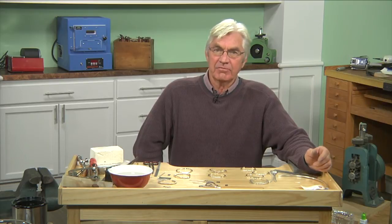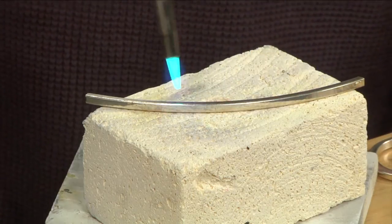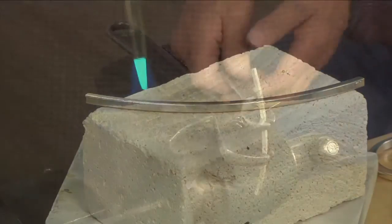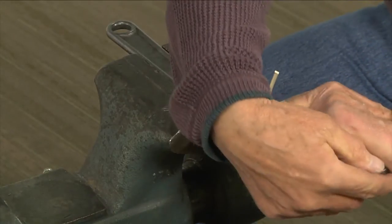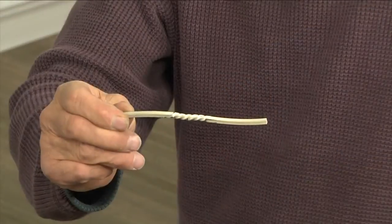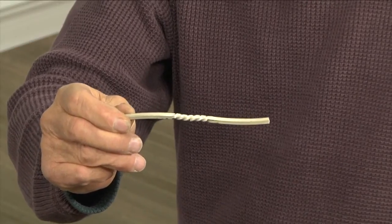Hi, today we're going to make a forged silver bracelet. I've got several examples here on the table. Forging is one of my favorite techniques — you get to work directly with metal, a lot of hammering. I think it's great fun and gives you some great design potential.